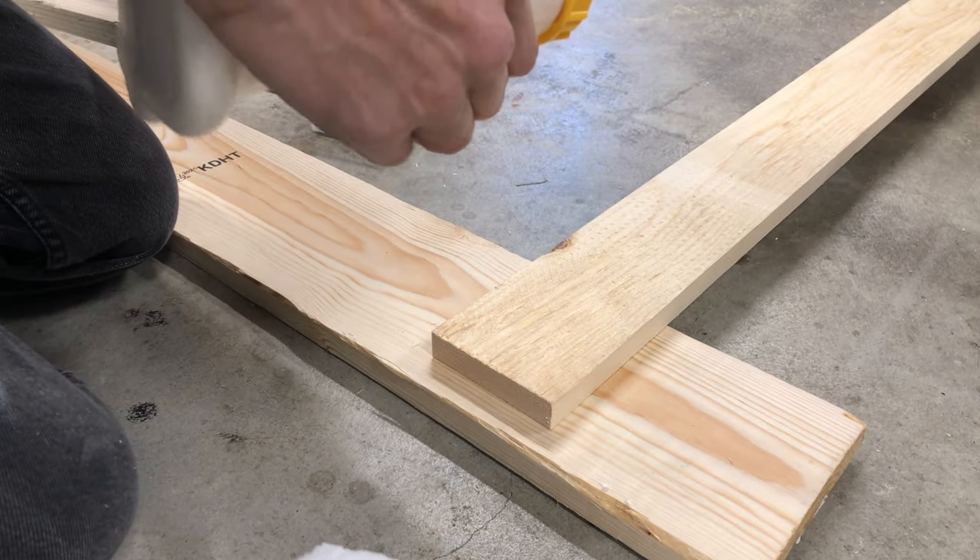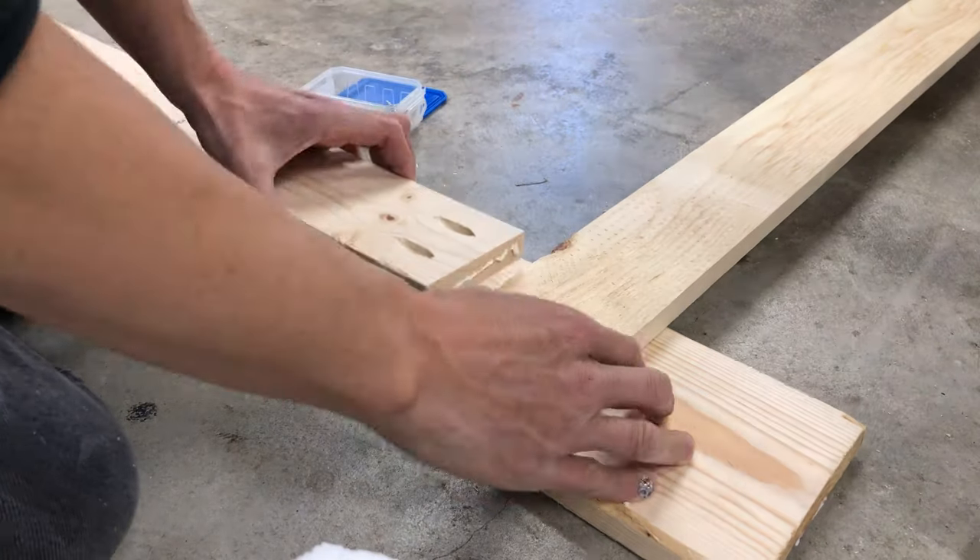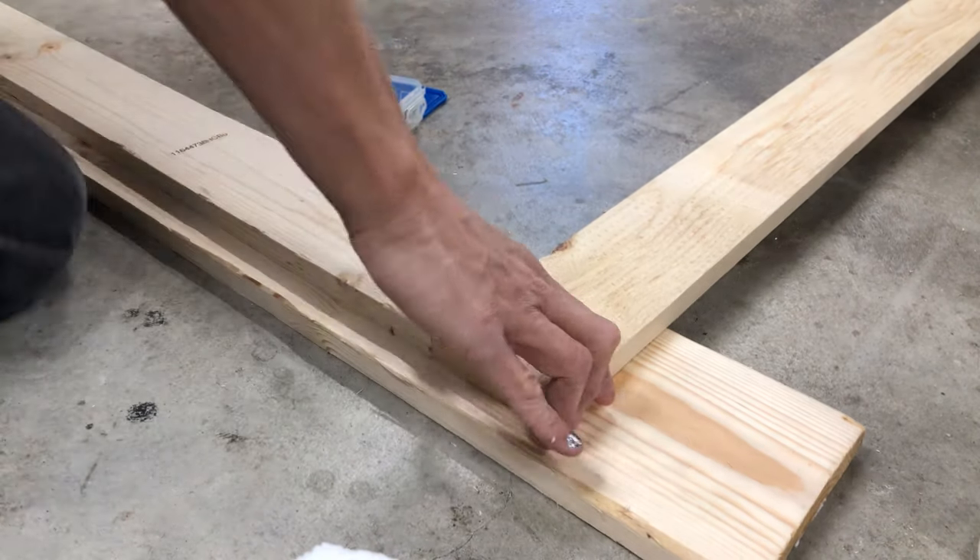Laying the frame down on some support pieces, I used one-and-a-quarter-inch pocket hole screws and glue to connect all the frame pieces together.